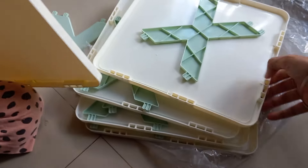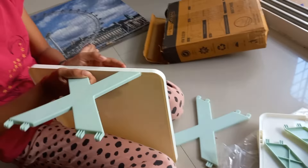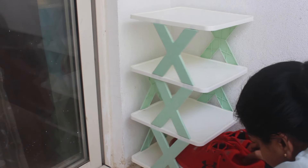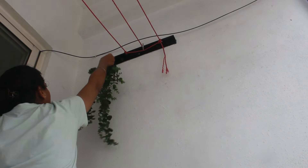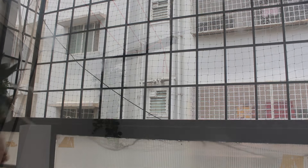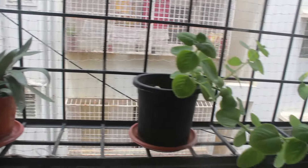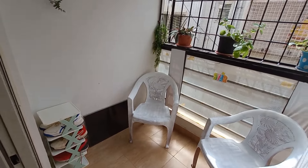I got this shoe rack from online, which was of okish quality. I kept a few plants for liveliness, and that's all — now this looks like a balcony at least!